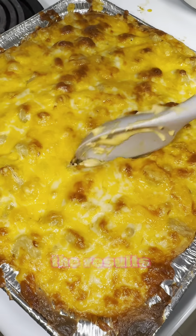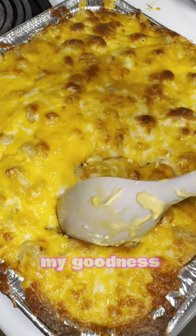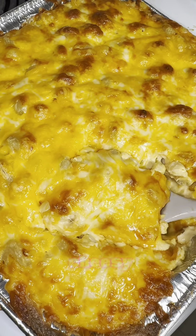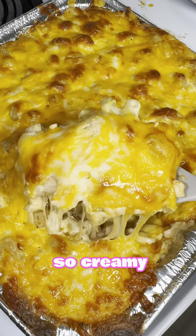After I took it out of the oven, this was the result I got, and my goodness — this macaroni and cheese is so cheesy, so creamy, and it's delicious.